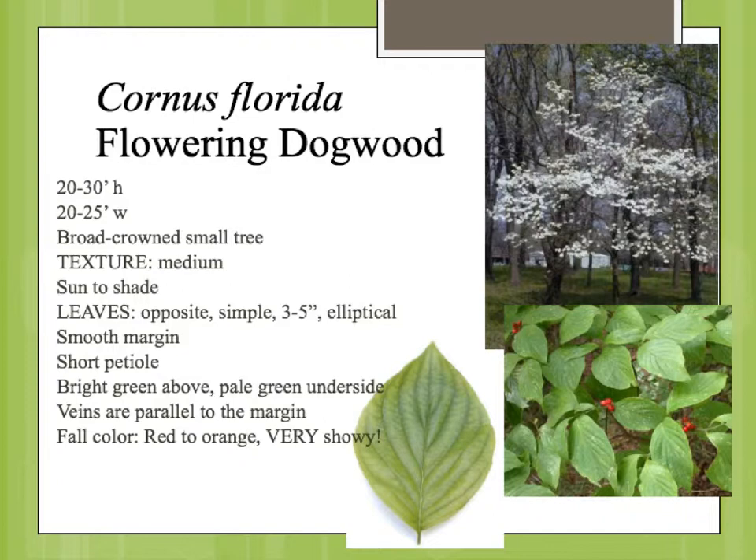Protection from drying winds. You'll notice that the leaf looks an awful lot like our rough leaf dogwood that we saw in a different presentation.